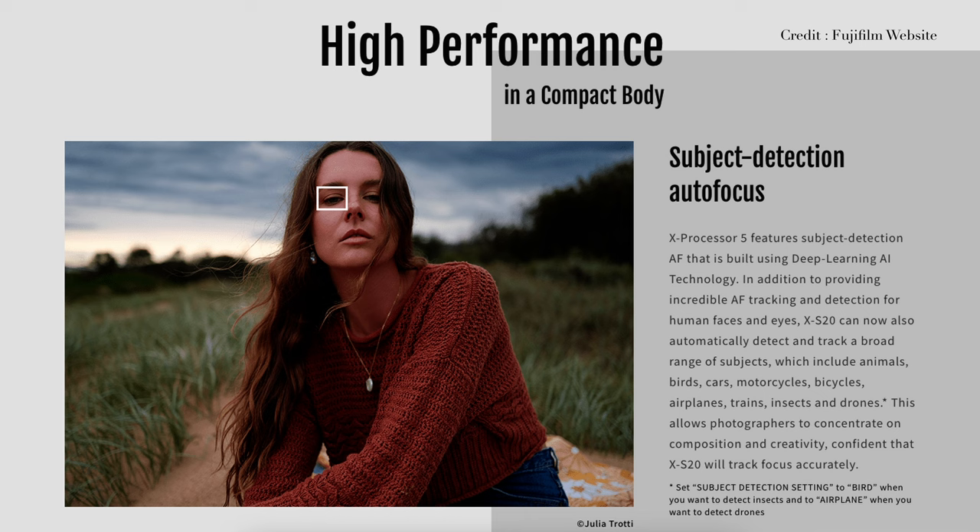Speaking of performance, the autofocus is seriously impressive. Coming from the X-T4 where subject tracking was not the best, the subject tracking on the X-S20 feels smooth and accurate, even in lower light.